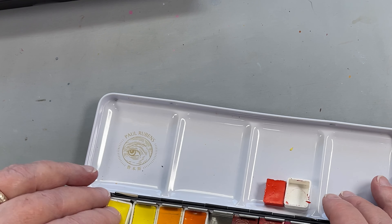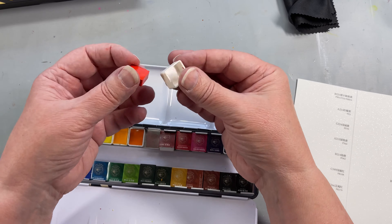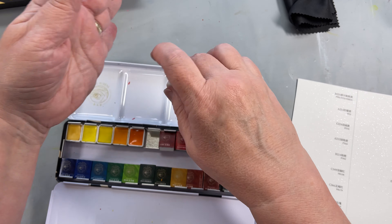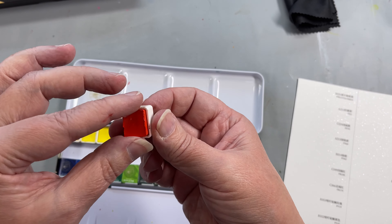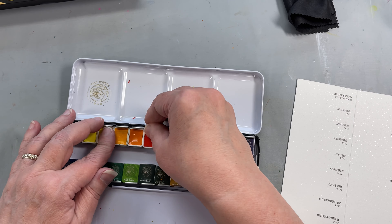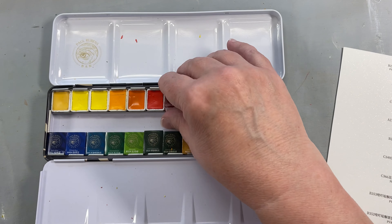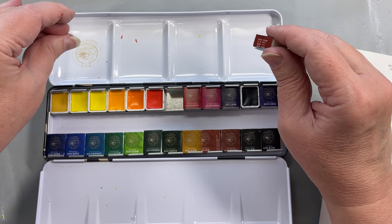Maybe these are like super granulating or something. They're falling out of the thing and there's chunks of the paint that are coming out. I've never had that happen with Paul Rubens before — they're just falling right out of the pans and there's flakes of the pigment going everywhere. I'm going to have to clean that all up or I'll use another palette when I mix. There's little pieces of the pigment.